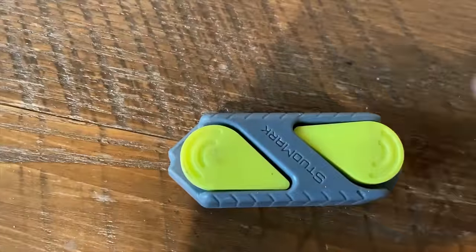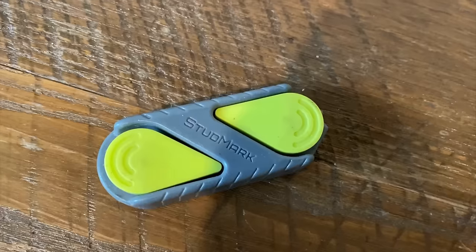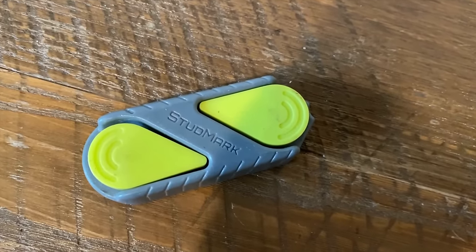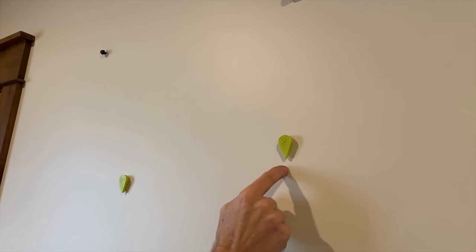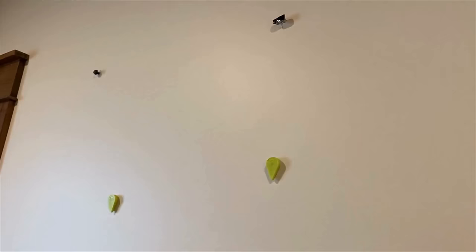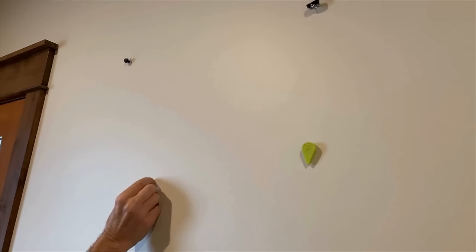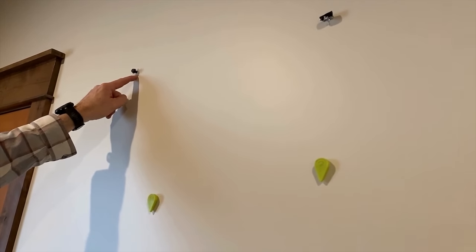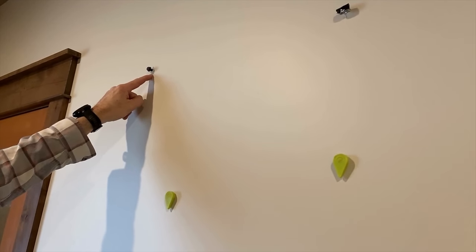This is the type of stud finder I really like to use. It's made by Calculated Industries — it's called the Stud Mark. It's actually two magnets. It works by finding the screw that is attaching the drywall. You slide it across the wall until you feel it grab, and right there it has found the screw holding the drywall in place, so you know there's a stud there. For the second anchor location, there is no stud, because studs are spaced well apart — so I had to use a different type of anchor to hold this heavy mirror in place.